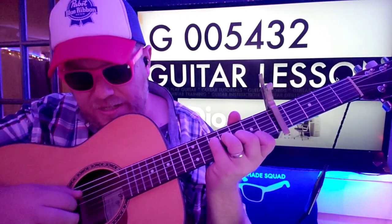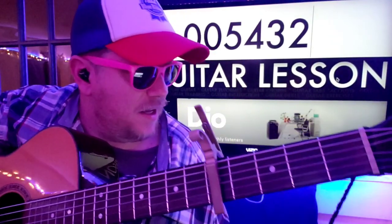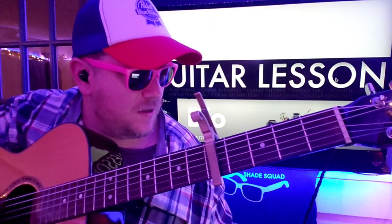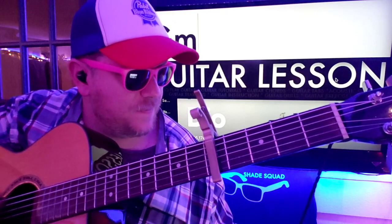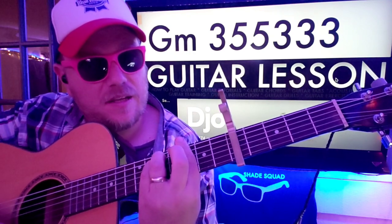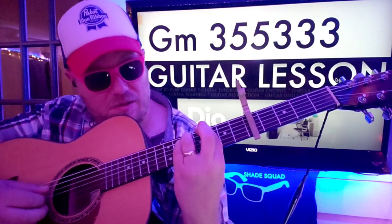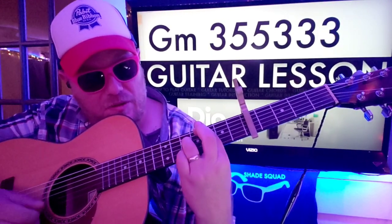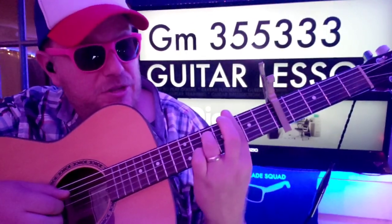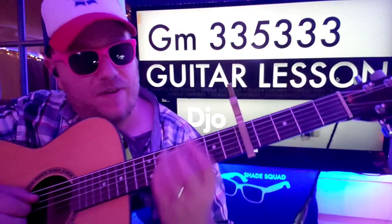And again it's D, G, B, G, E, B, G, D. And then at the end here we are going to do a little cheat — G minor: three, five, five, three, three, three. You're really only using these bottom four strings here, so you could technically do three, three, five, three, three, three.